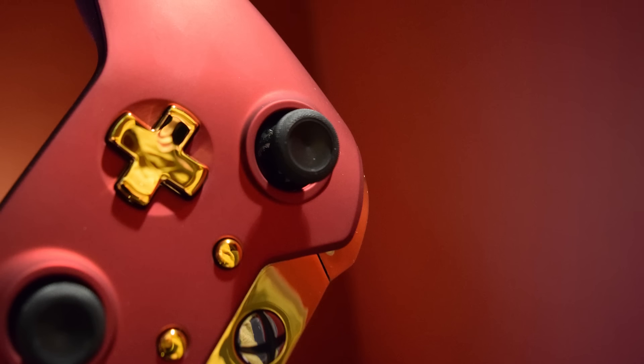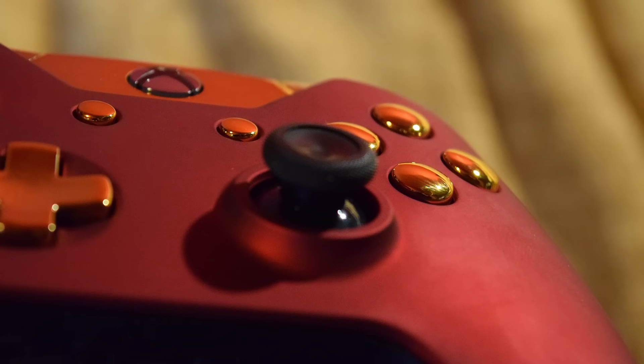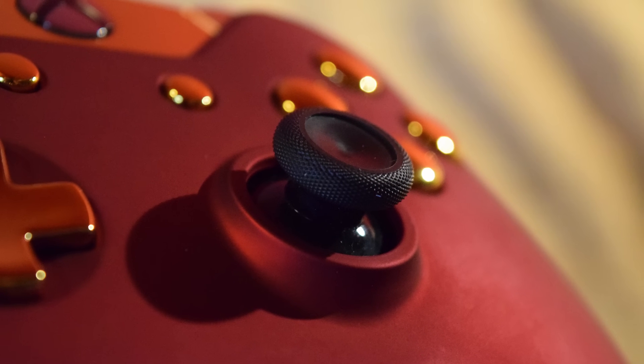I've got to say, I think I picked the right one with the red velvet and gold. It just stands out incredibly well in photos and it looks so stunning in person. Very, very cool.